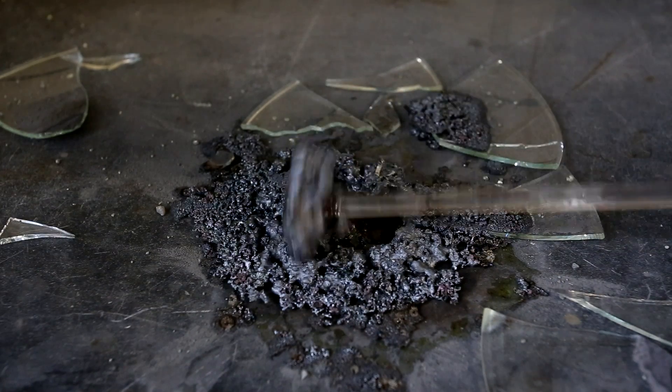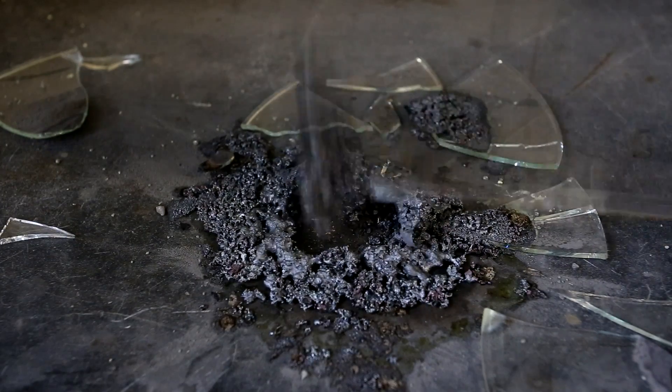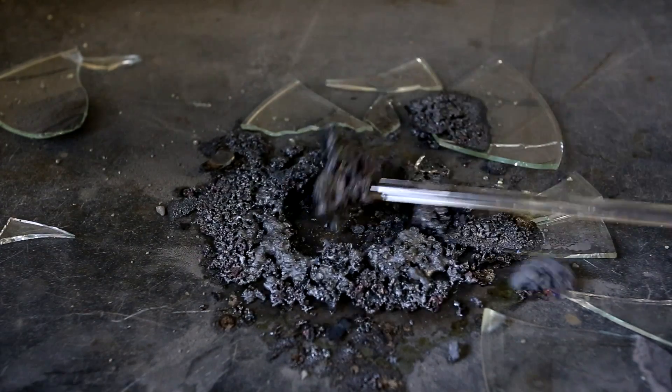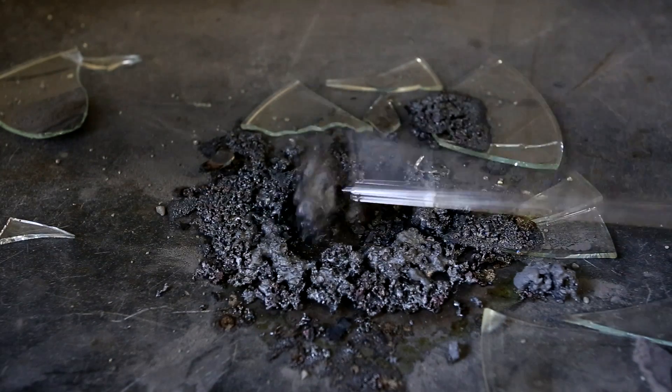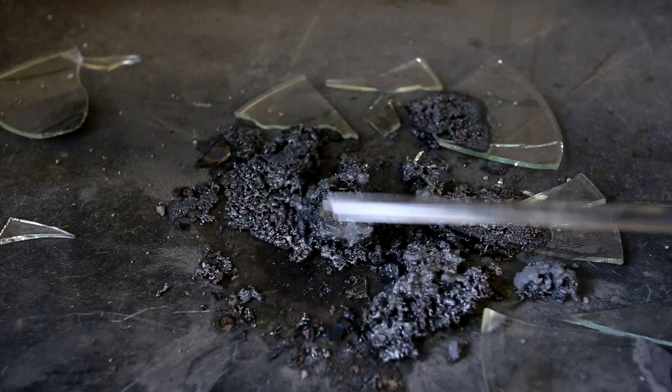If you are interested in keeping the iron(II) sulfide, then you can wait till it cools, break it up, and put it into a container. Just as a warning, powdered iron(II) sulfide is pyrophoric, which means that you probably shouldn't powderize it, as it might ignite on contact with air.